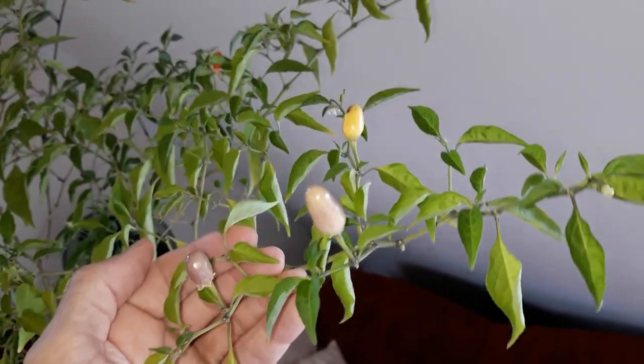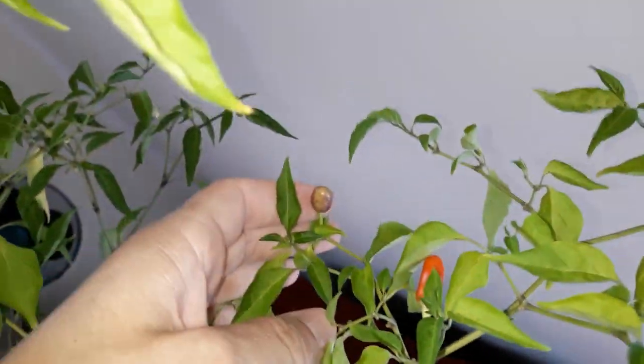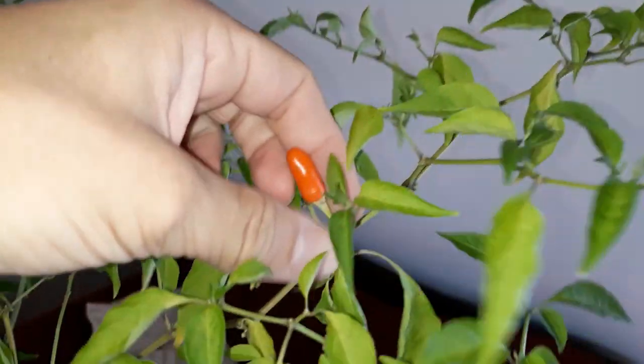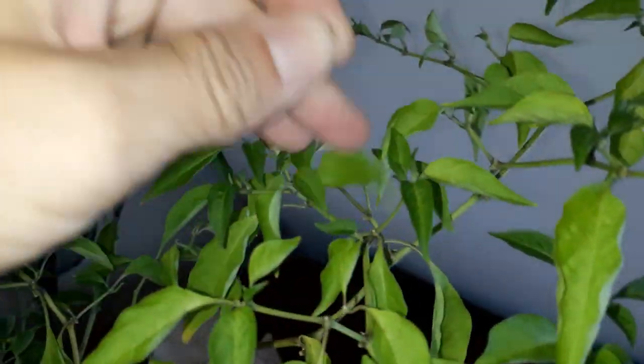The fruits start greenish-whitish, then they get a purple tint, then they turn yellow like this one, and then the yellow gets more and more orange, and the final stage is red like this one. It could stay on for a few more days and the red would probably deepen, but I am too curious and want to try this out now.